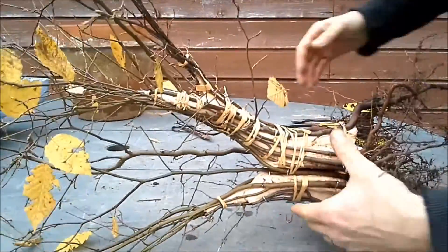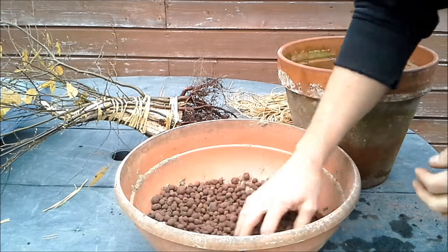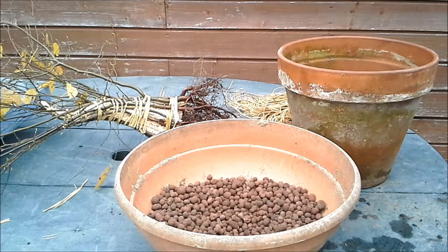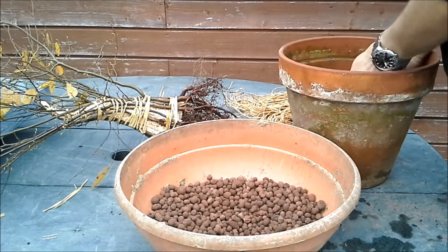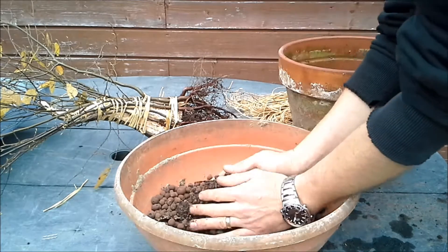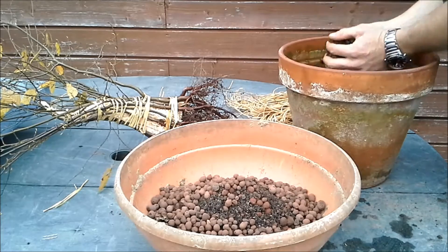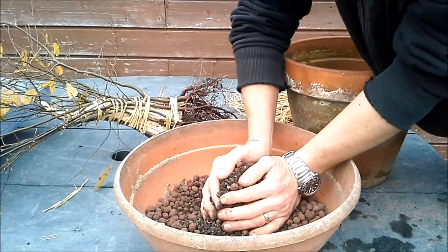I'll use a big piece of raffia to get it together and then into the pot. I fill the pot with baked clay, which is extremely good material and not too expensive — for a bag of 40 liters I paid 10 euros, which is not a lot of money. For the rest I'm going to use a soil mix of sand and surface material. I need to make a little mound here.